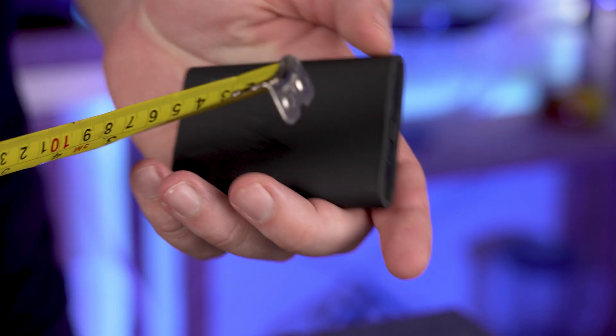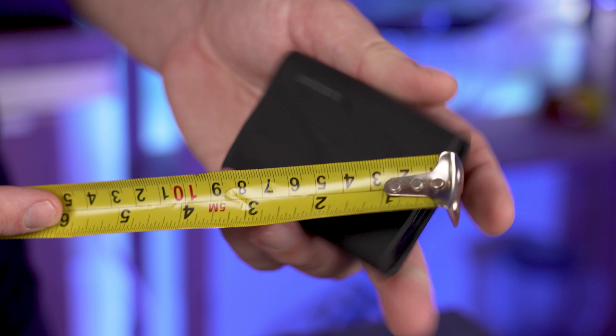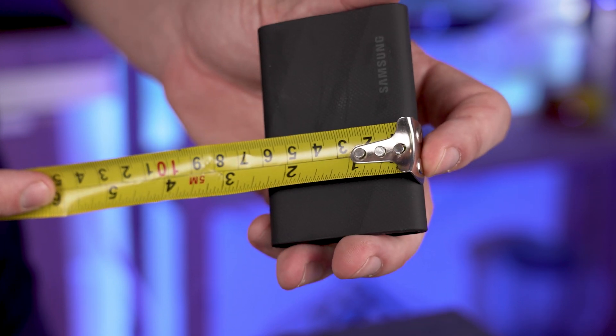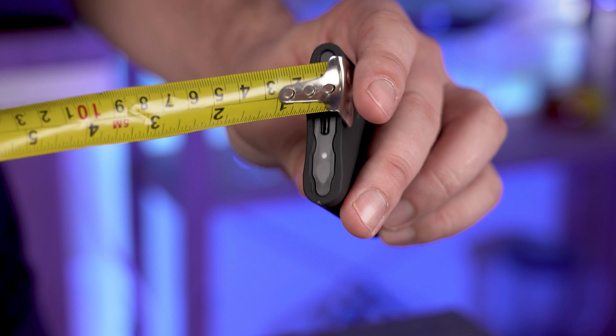It's about three and a half inches long — that's about nine centimeters. Wide, it's about two and a quarter inches, about six centimeters. And the thickness is about half an inch, that's like one point two five centimeters.